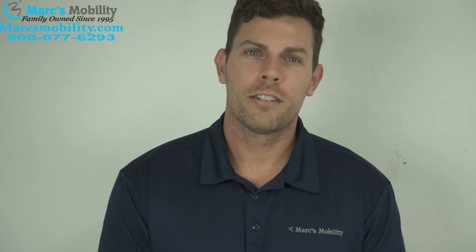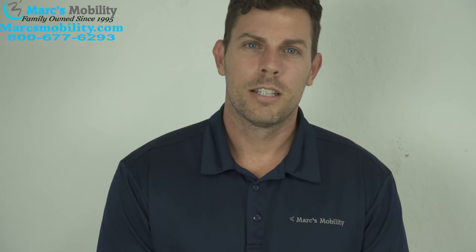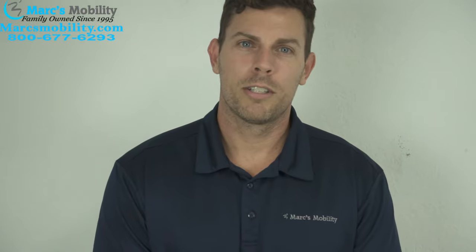My name is Alex, co-owner of MarksAbility. If you have found this video useful, please click on the subscribe button below. If there's something else you would like to see, please leave a comment below in the comment section.